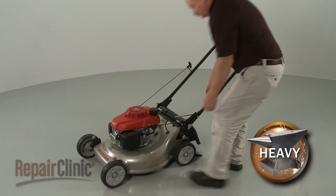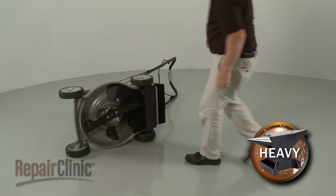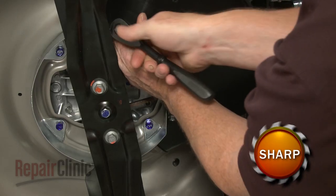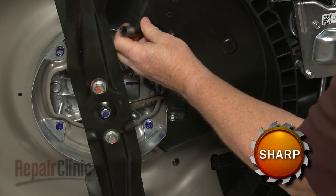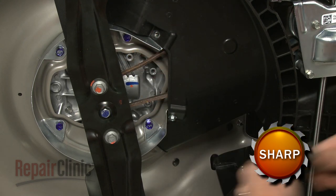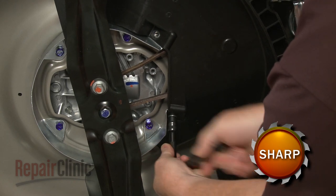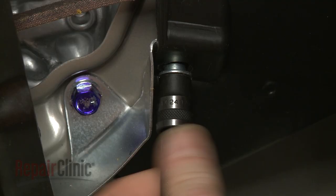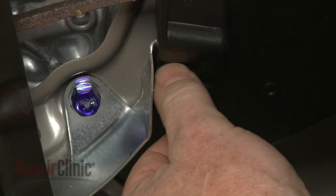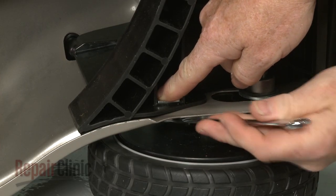Now carefully tip the mower on its side with the fuel tank facing up. Use a 10 mm socket and wrench to unthread the bolts securing the shroud. Note that some of the bolts are threaded into retaining nuts.